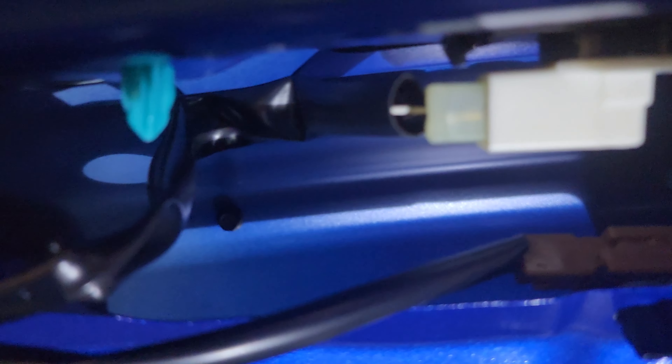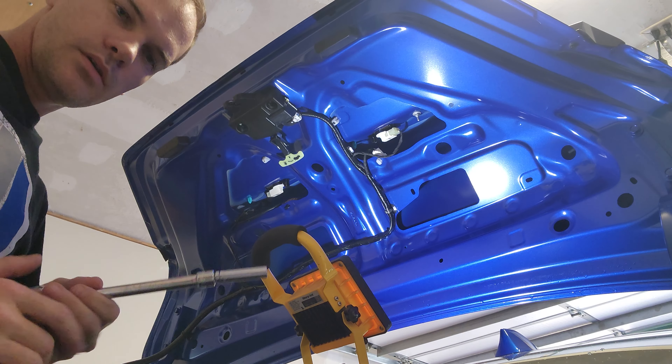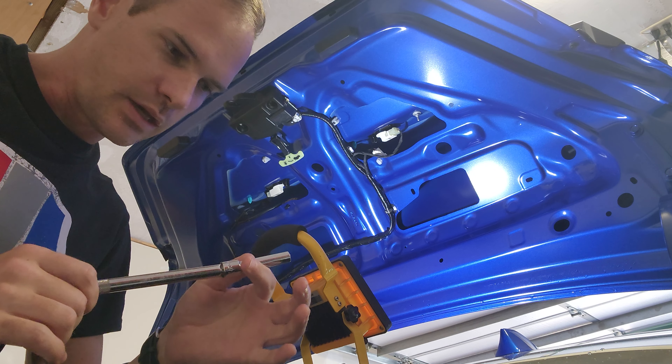Looking up in here, it looks like there is one bolt on the right side, one on the left side, and then a couple of little pieces in there to pop out. Should be simple enough — we'll grab the tools and start taking them out.